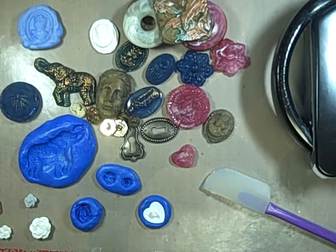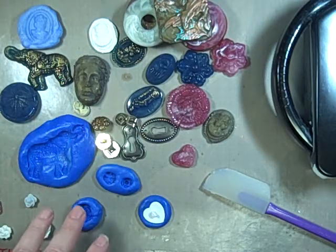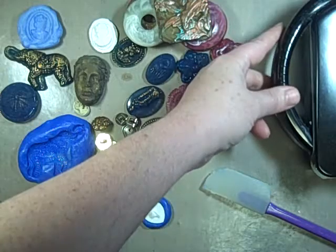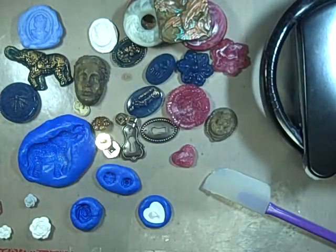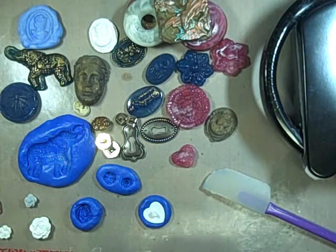Hi guys, Jill here, and today I have a tutorial for you with some fun things that I've had around for years. I was poking around and thought this will be perfect. What I'm using is my melting pot — it's kind of out of frame, I'm gonna leave it there — and another Ranger product called melt and pour.